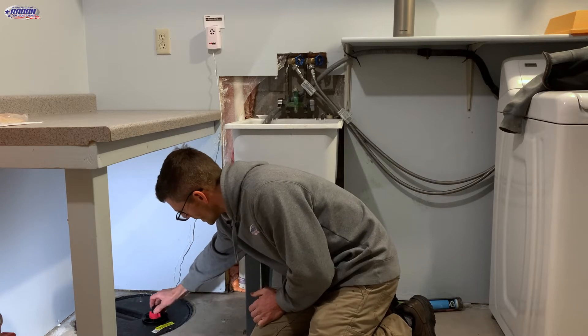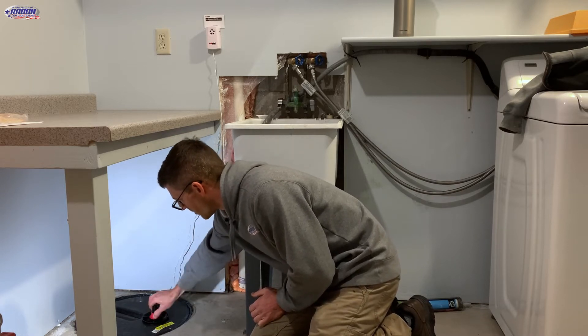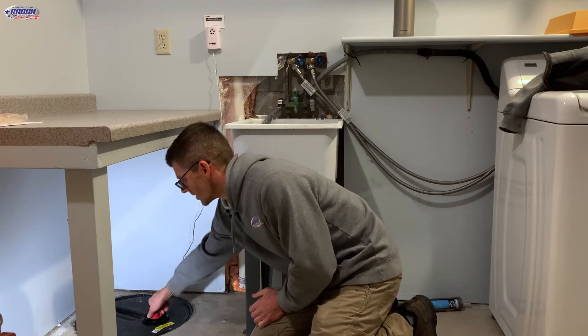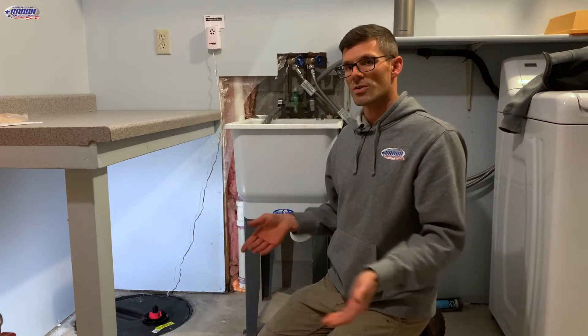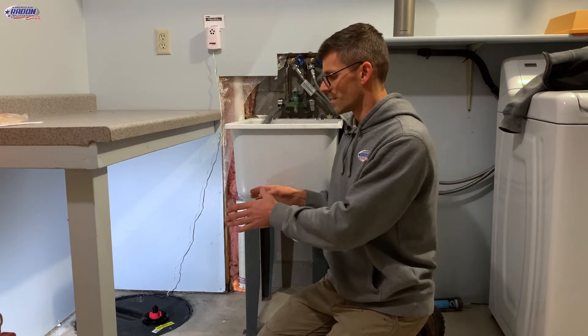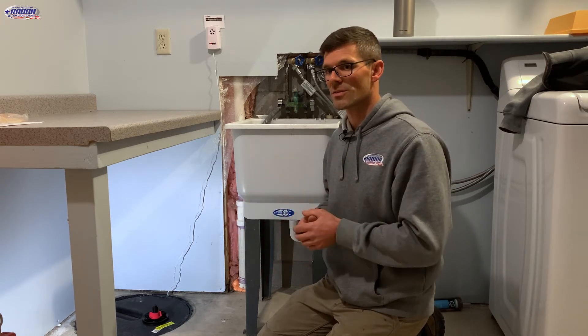It's important that you tighten the nut back up because this forms an airtight seal. The cover is also sealed with silicone. So if you ever take the cover off — say to replace the sump pump — make sure it is resealed when that job is complete.